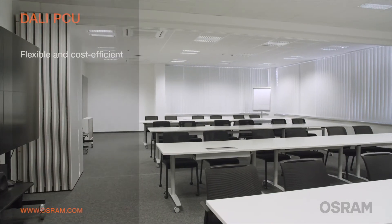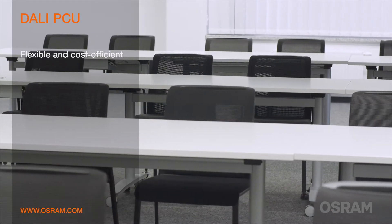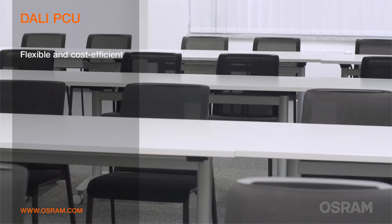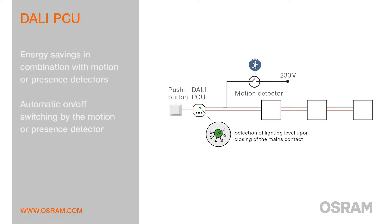These opportunities enable flexible and cost-efficient light management with changing use of space in conference areas and hospitality applications. For further energy savings, the DALI PCU can be combined with standard motion or presence detectors.